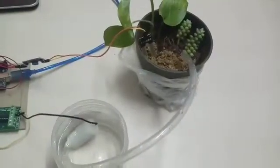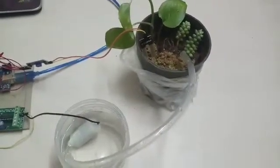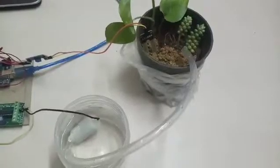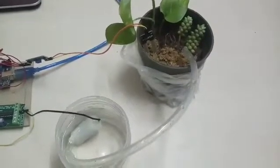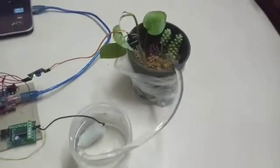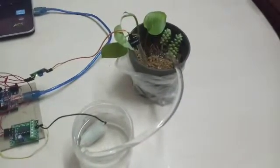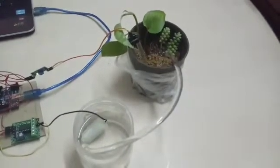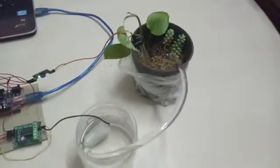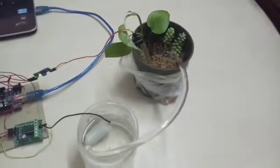Now let's see the working. As you can see, we have placed the soil moisture sensor probe inside the soil. The soil is very dry, so the water will be pumped automatically. The water is pumped into the soil until the soil gains enough moisture which is sufficient for the plants, then the pump will be turned off automatically.